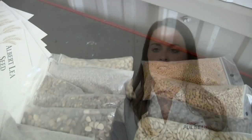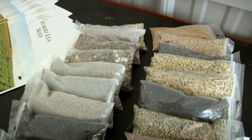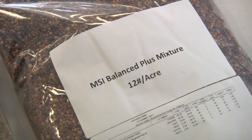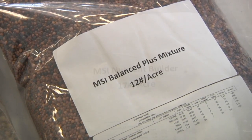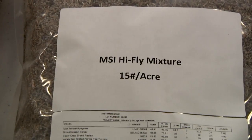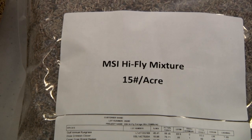You can use different grasses, broad leaves, and legumes — they all have different purposes and help you accomplish things in different ways. It's really crucial when putting together mixes that we pair the right things up with each other at the right rates.